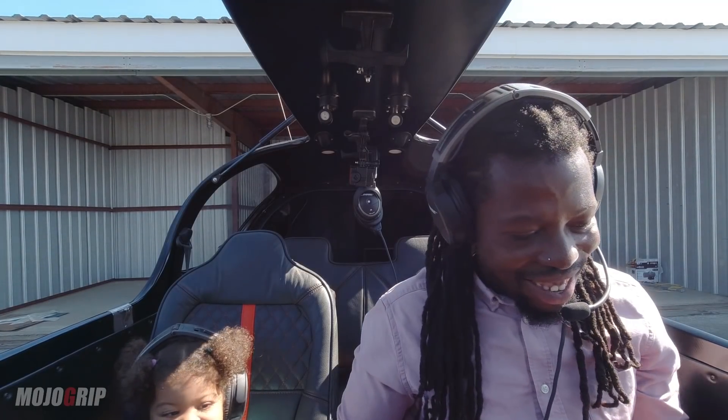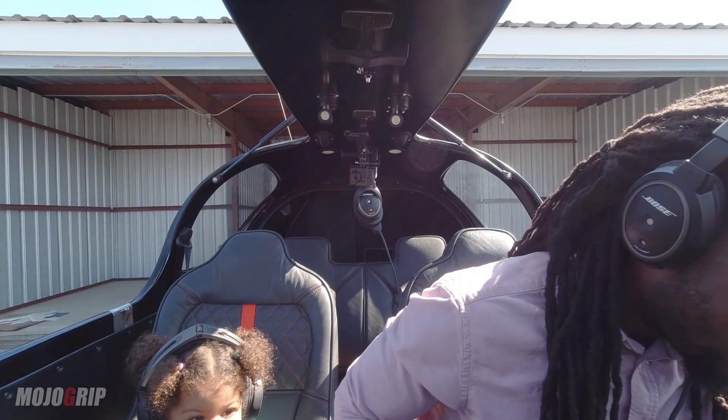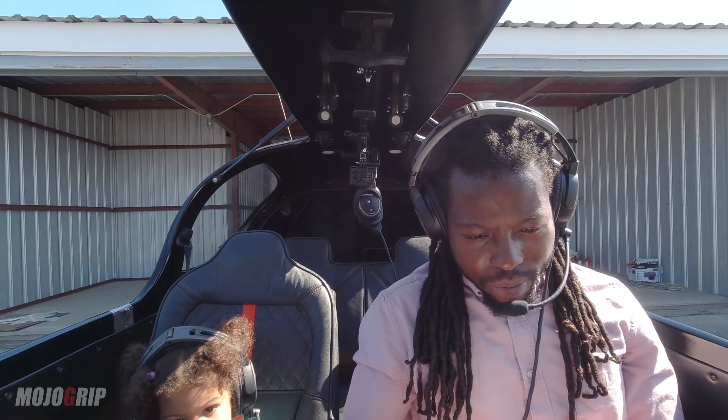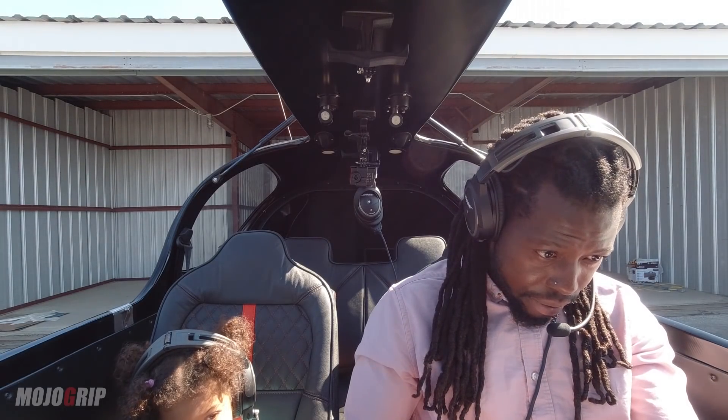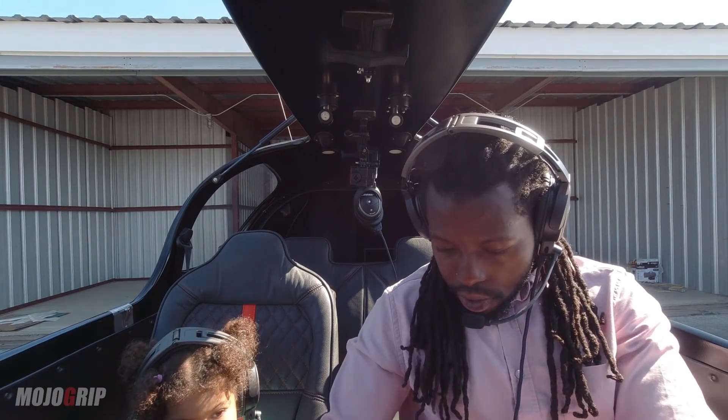Alright, we're gonna go through the checklist and start the engines. Let me just focus on what I'm doing right now — master on, get our e-fis on, make sure everything is set.